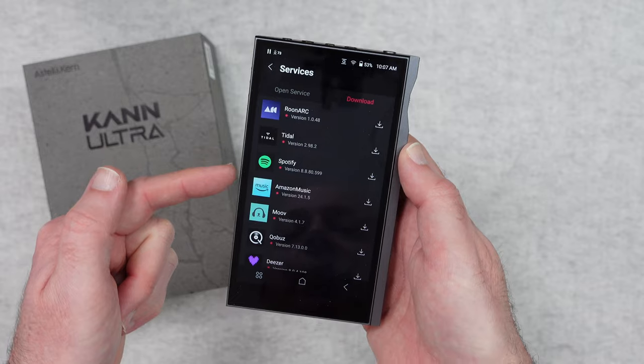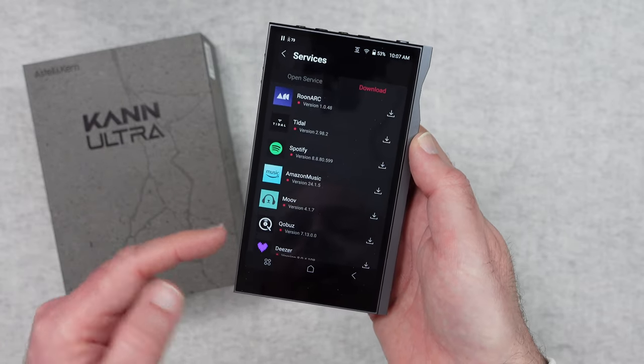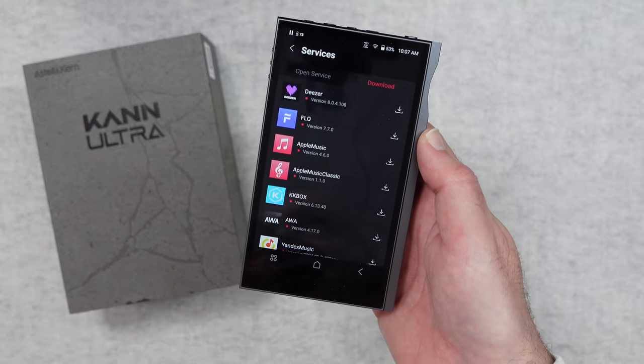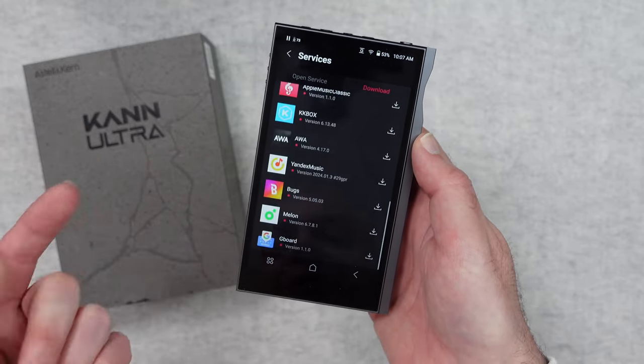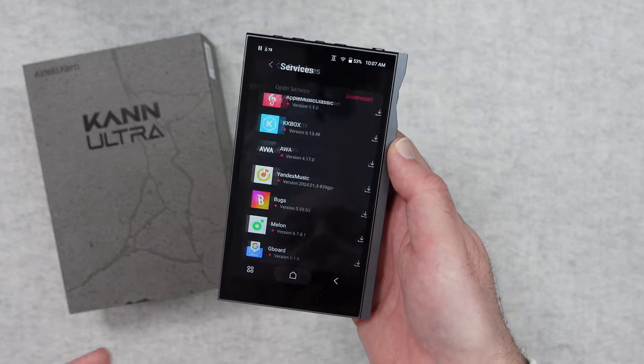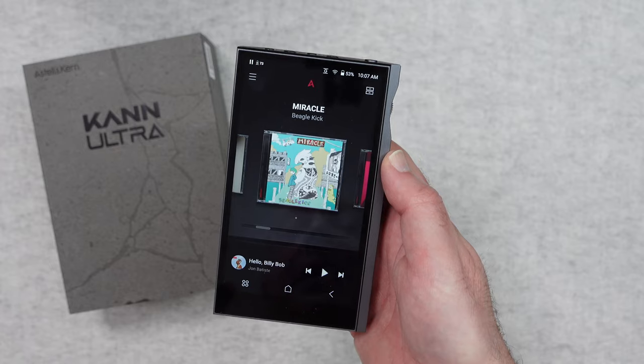Available services include Roon Arc, Tidal, Spotify, Amazon Music, Muve, Cobuzz, Deezer, and even Apple Music — so you can gain access to your Apple Music library. There are so many different services supported. The user interface is so smooth, I really do like it.